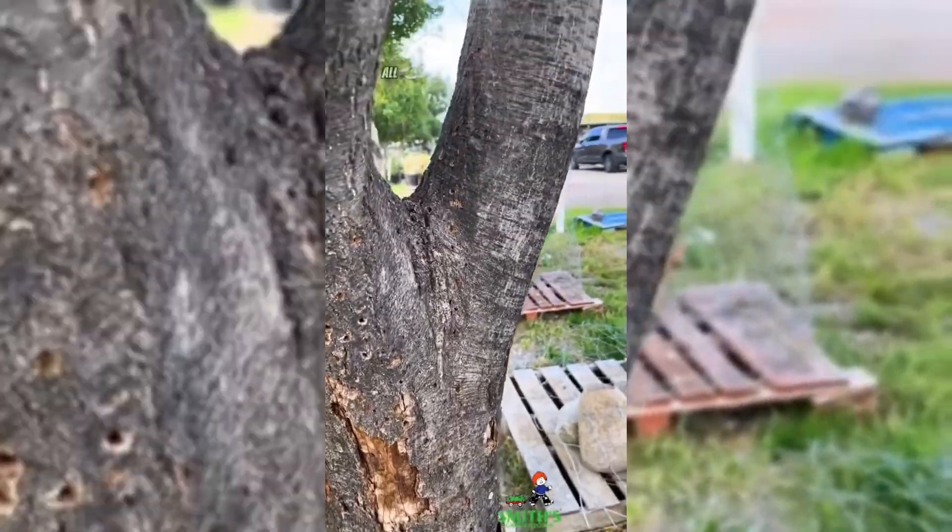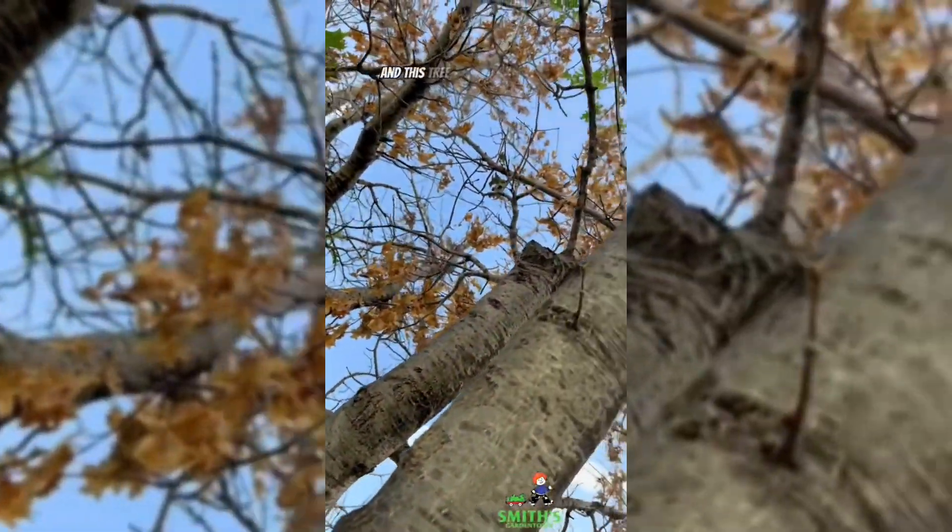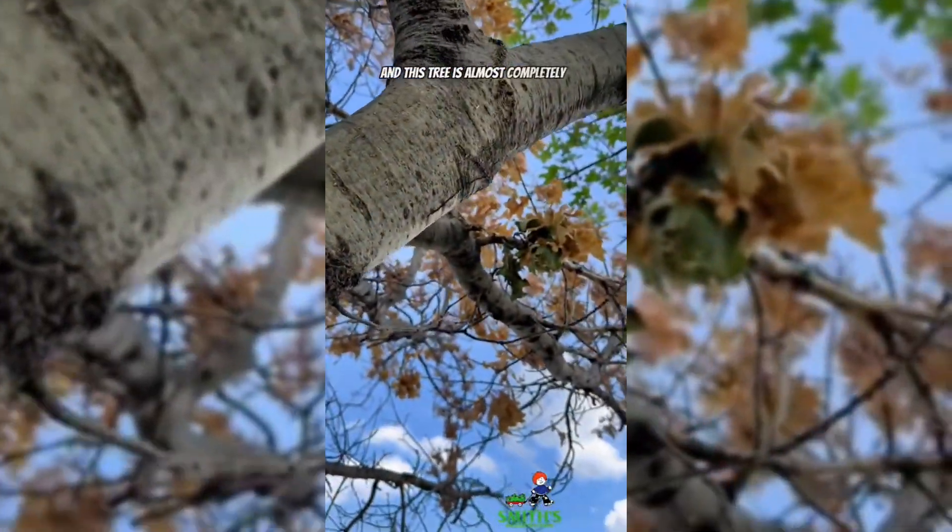Unfortunately, all of that was too much for this tree to handle and this tree is almost completely dead now. So yeah, peeling bark can be a sign of a really good and healthy tree that's growing like crazy, or it can be a sign that your tree is dying. It just depends on the species.